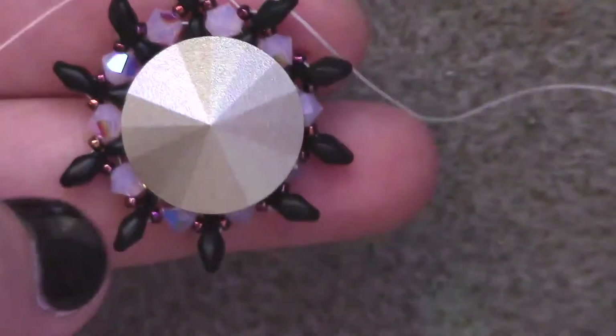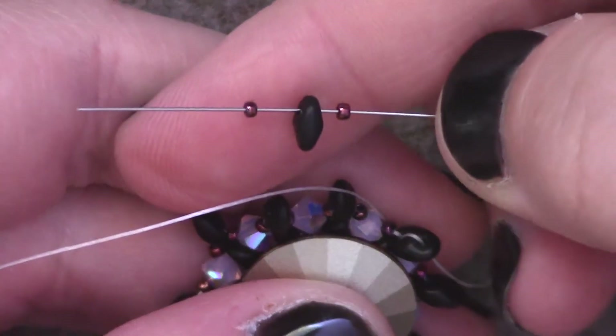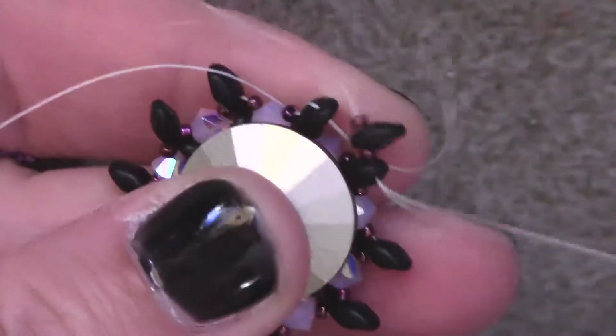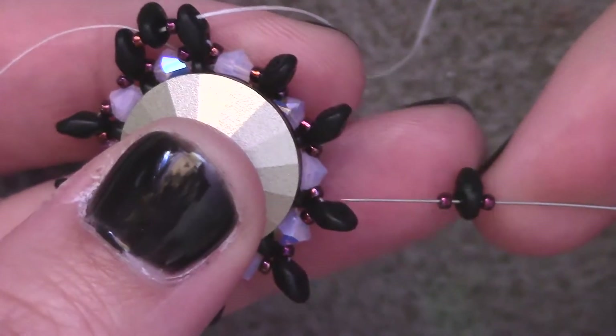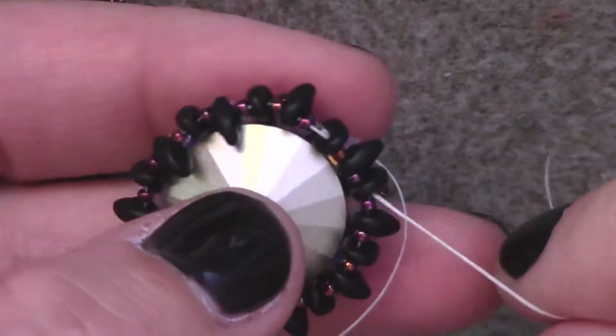I'm going to take my rivoli and flip it color side down so that it sits on top of the bezel. I'll hold it in place with my thumb while I do the next row. I'm going to add one size 15, one SuperDuo, one size 15, and pass through the top hole of the next SuperDuo bead over so that it sits in between those two. Repeat all the way around — add a 15, SuperDuo, 15, and jump over to the next SuperDuo on the round.